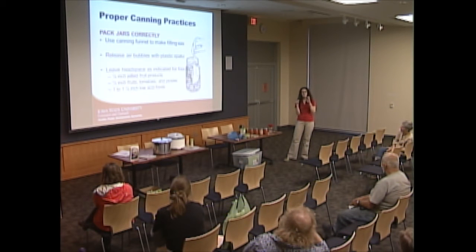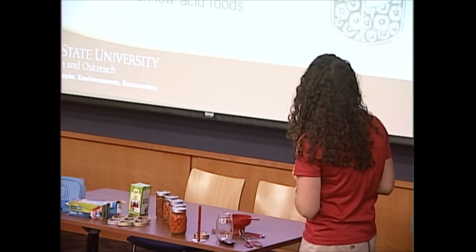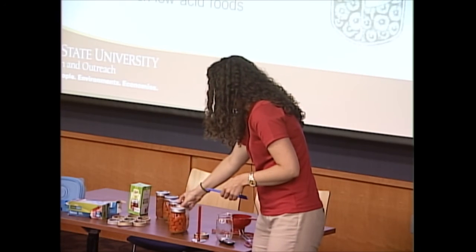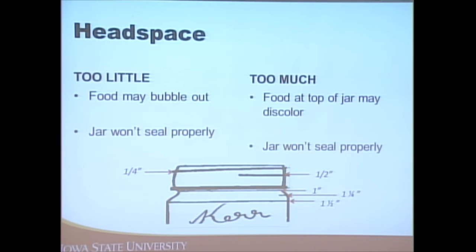Headspace is the space between the top of the food and the jar rim, and it's really important. Too little headspace and the product can boil over so the jar won't seal correctly. Too much headspace — as shown here with this chicken jar — and the product can discolor. The correct headspace is: one-quarter inch for jams and jellies, one-half inch for fruits, tomatoes, and pickles, and one to one and one-quarter inches for low acid foods.